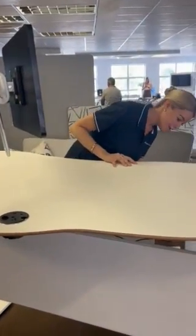Another nice feature is having your power on top of the desk, and this eliminates any awkward postures trying to find cables and power underneath the desk.